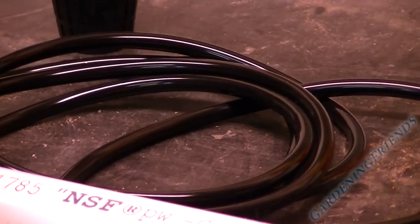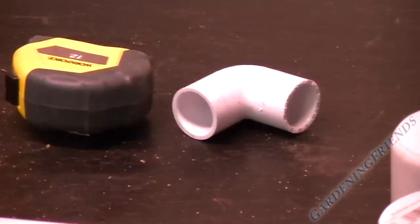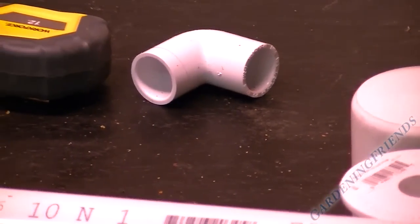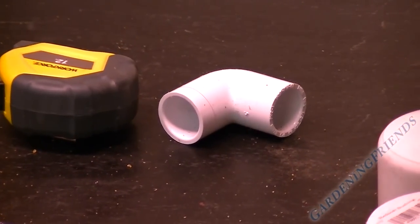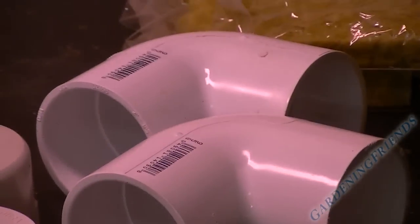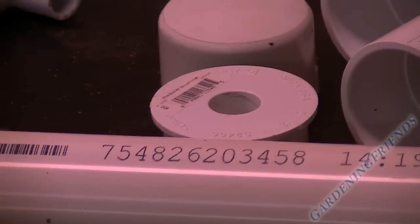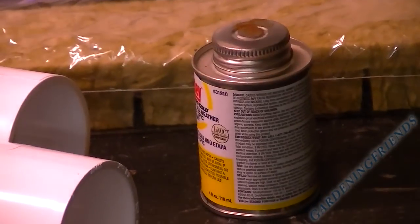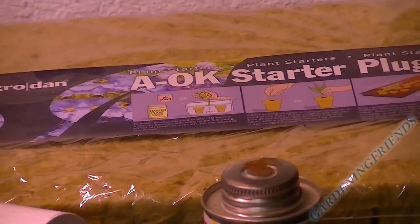Two-inch baskets, and right here we have some black hose for our pump. That's some pH down — I'm gonna need that to adjust our pH when we're done. That is a half-inch elbow for the return water going down to the bucket. There's a couple of 90-degree fittings, two-inch end caps, and another end cap. Of course some glue, and some rock wool — I don't know if I'll use the rock wool or not.